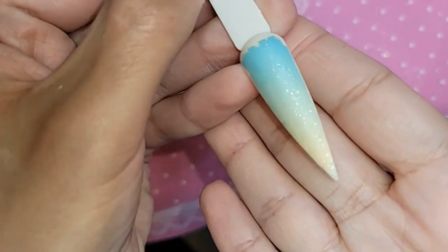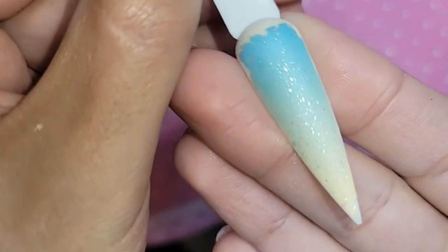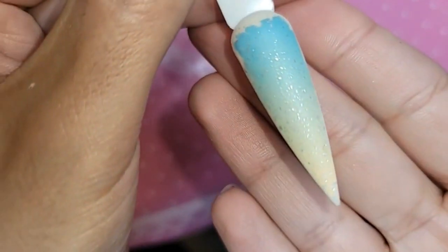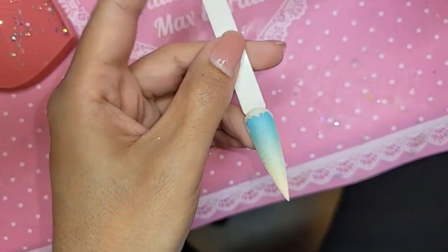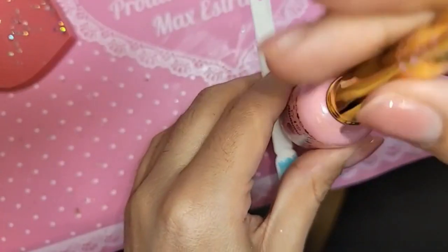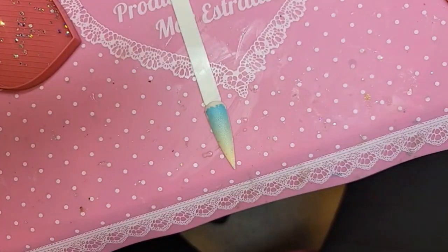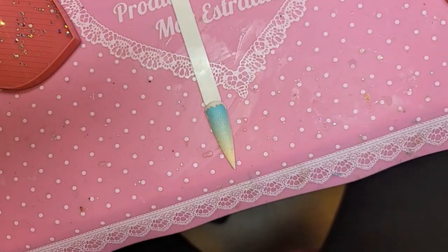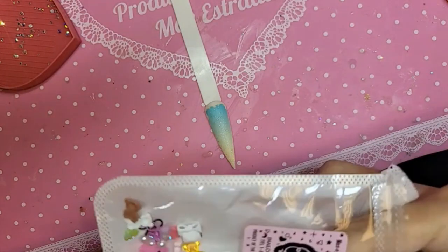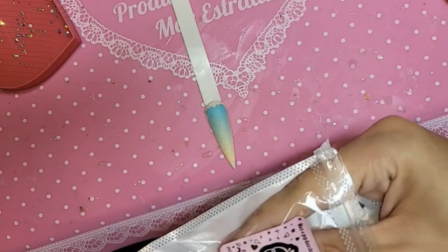Look how pretty she is — all nice and satiny with that really fine shimmer. We're going to add some diamonds and some charms for the fantasy. Let's use one of the Maxi Pop. On the other one I used a rabbit, so let's do a little pink teddy bear on this one. This is from 90 Pop Sack Volume Two.